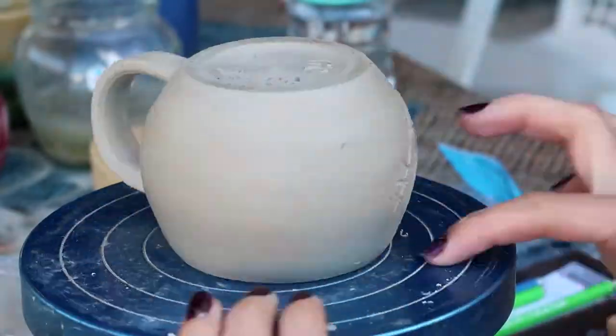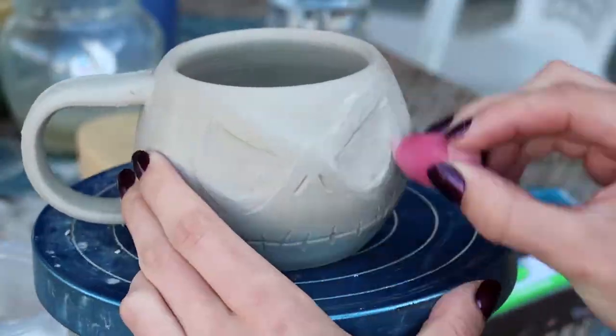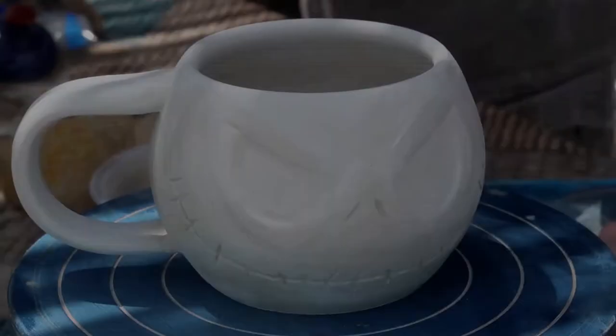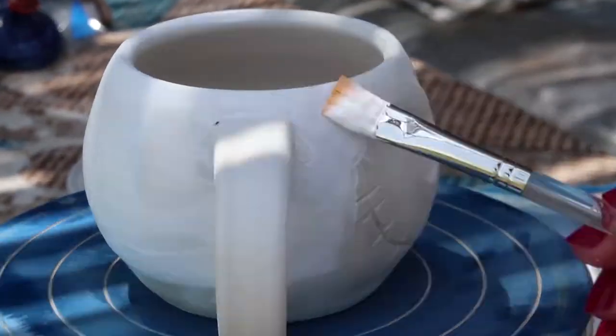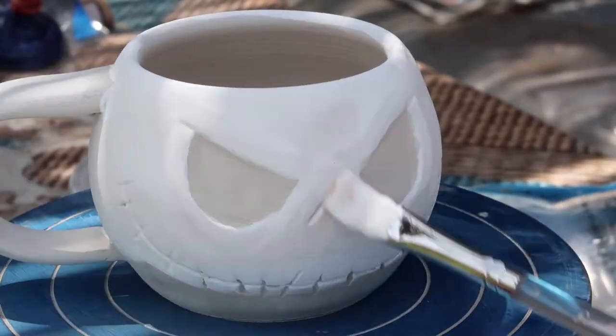After I finish carving, I'm smoothing it up. I found out that a mini makeup sponge is perfect for it, so I wet it and carefully go over the surface that was carved. I left the mug for a few days again to let it dry completely.